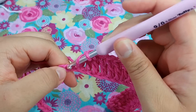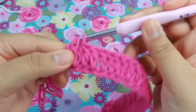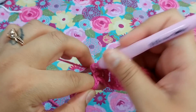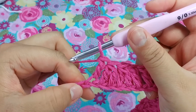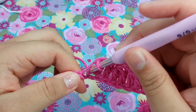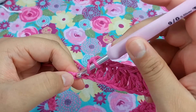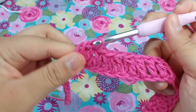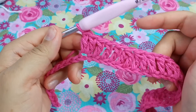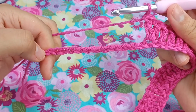Now we want to put another double crochet decrease. Then put one double crochet into the next three stitches — one, two, and three double crochets. For the very last of this repeat we're going to put two double crochets. That is the third repeat of this row.